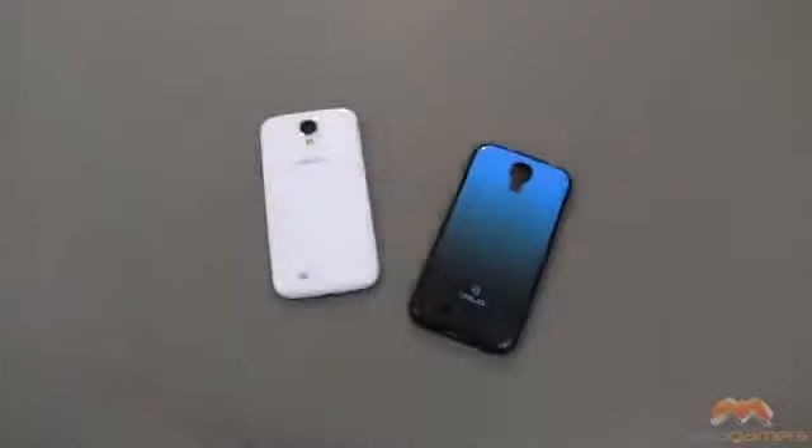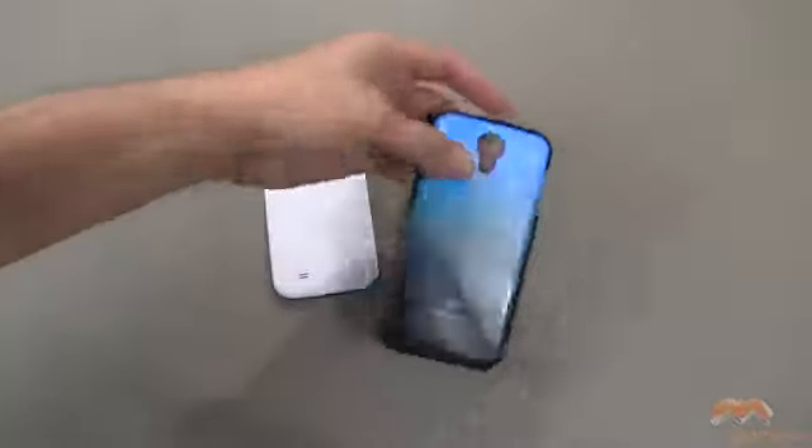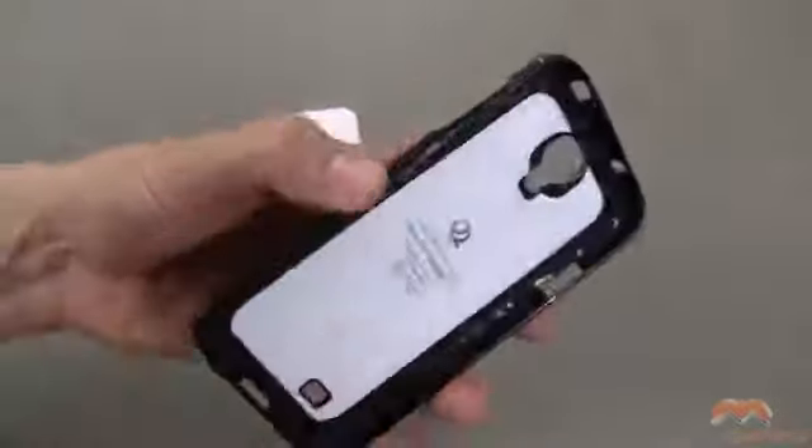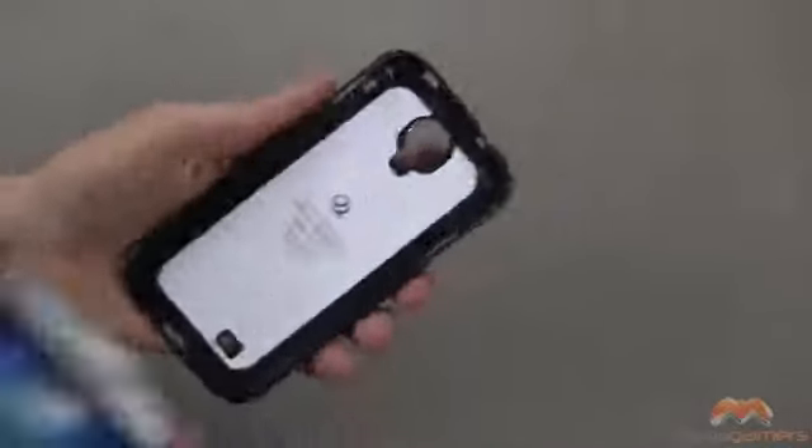Here's the box that it ships in. It's UV-coated to help prevent scratching on the back of this case. It's kind of a hard shell back with a semi-flexible side that's a TPU material. The inside is really clean, too.